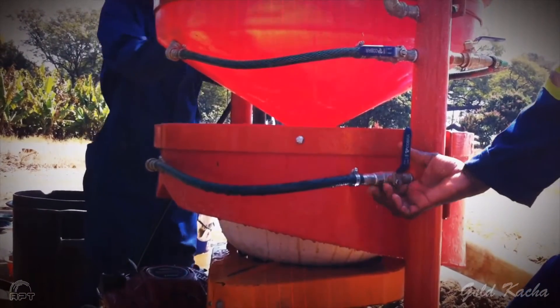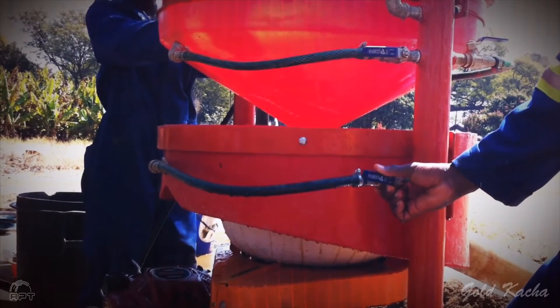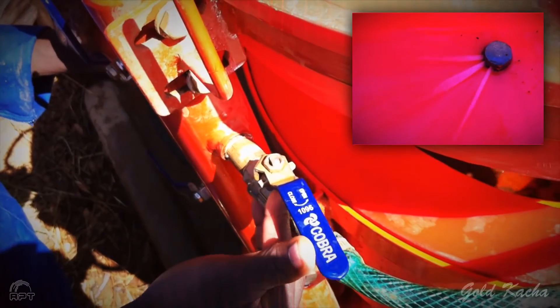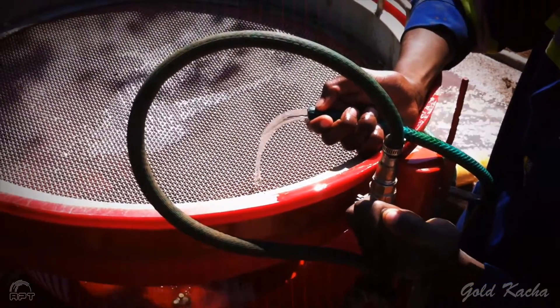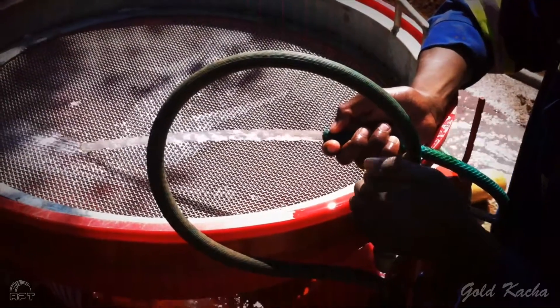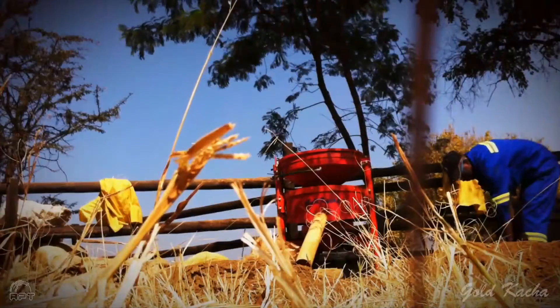There are three sets of water valves to turn on. Open the tailings laundry valve first. After that, open the water valves above, supplying the two water jets inside the feed funnel. Lastly, open the wash hose water valve. You are now ready to run material through the machine.